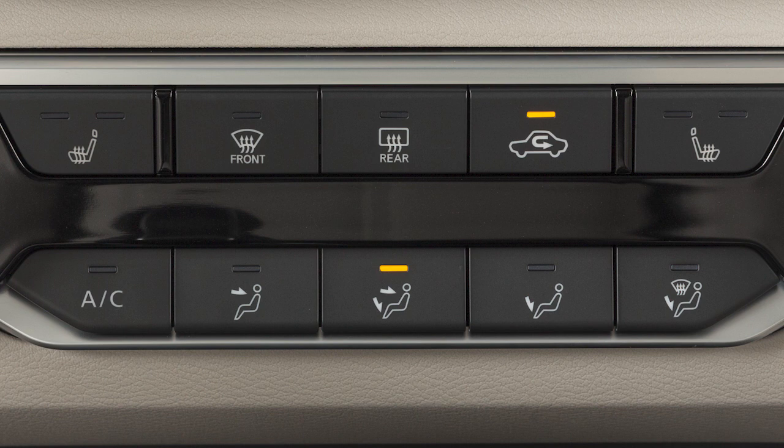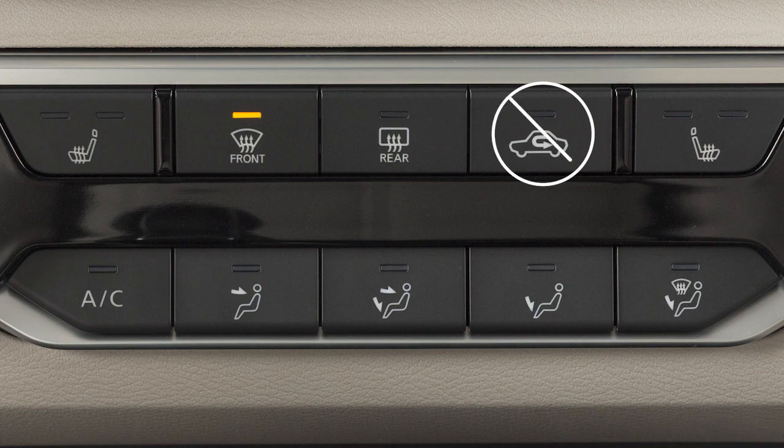Press this button to recirculate air inside your vehicle. This increases AC efficiency and helps to block outside odors. Press the button again to draw in fresh outside air, improving your vehicle's defogging performance. Please be aware that when a defroster airflow mode is selected, the air recirculation feature will not activate.